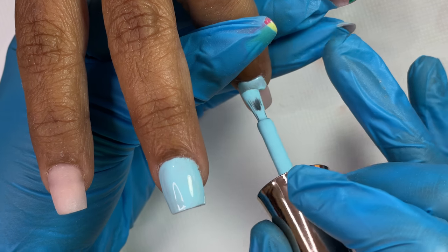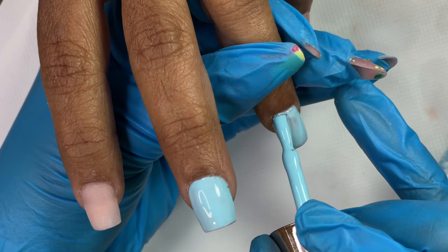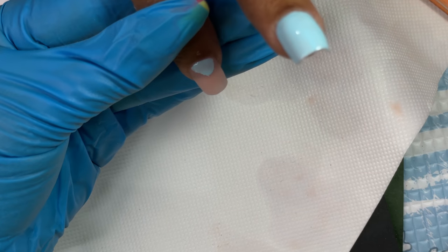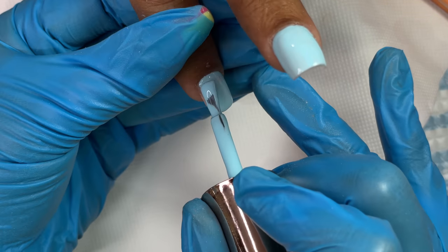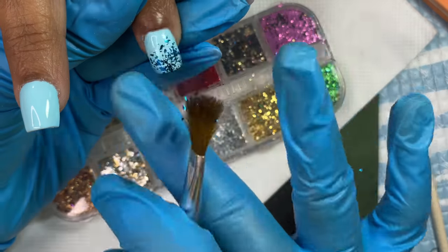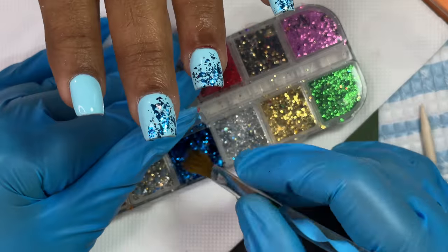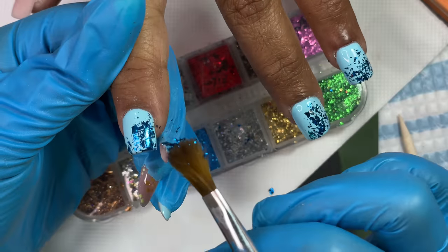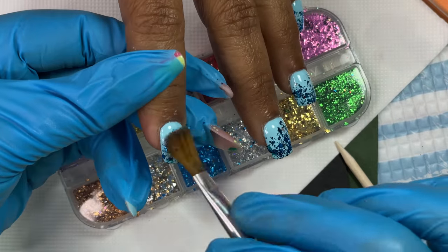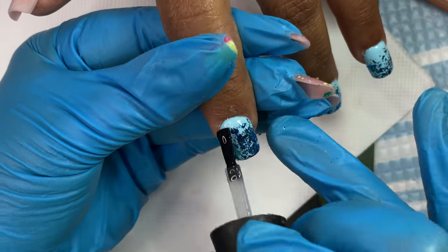My client was super happy — it was the first time she ever had nails this long, technically not long but long for her. I was also very happy because I got to transform that nail. It took me one and a half hours to finish one hand, but it was totally worth it. If you have any questions let me know. I have videos on poly gel, builder gel, and acrylic application on my channel. Until then, stay safe, stay happy, and don't forget to subscribe!